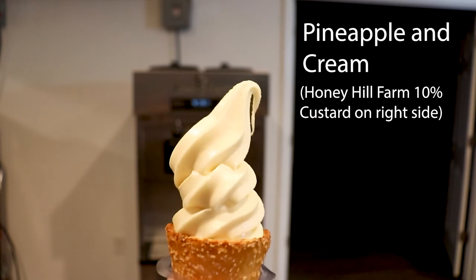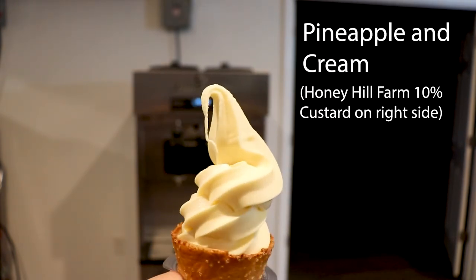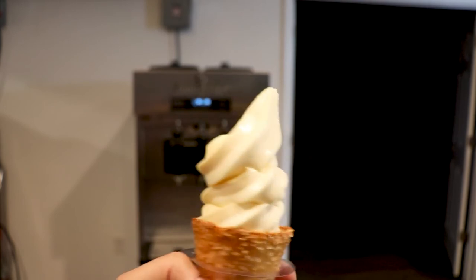The Dole soft serve is a great product to add to any menu. It is easy to make and at five cents per ounce, there is a lot of money to be made. Thanks for joining us today.